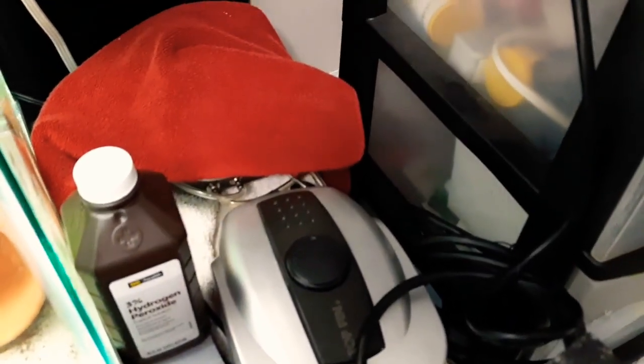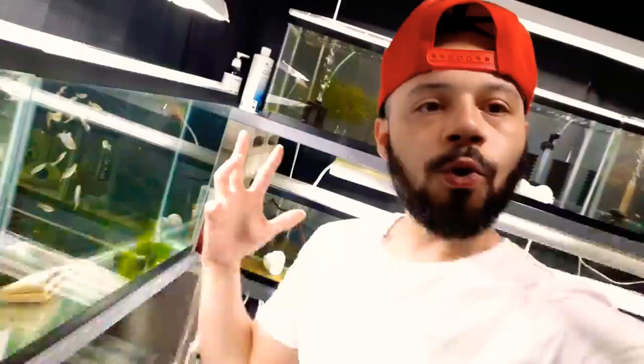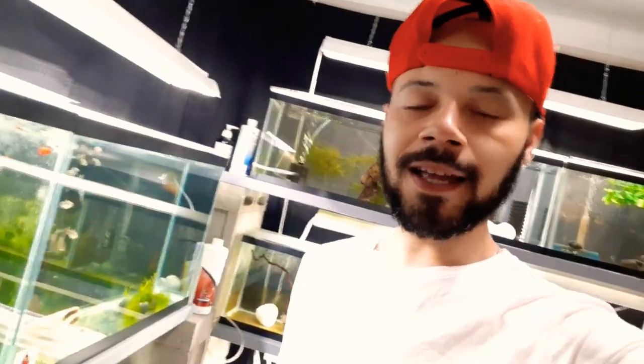I don't know if y'all can hear it, but man, it's the worst sound ever. I think I found the noise — yep, it's these. It's time to get rid of all of the air pumps in here.